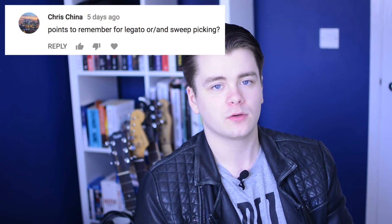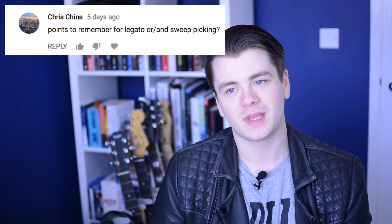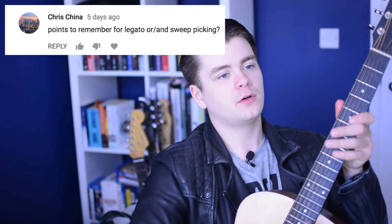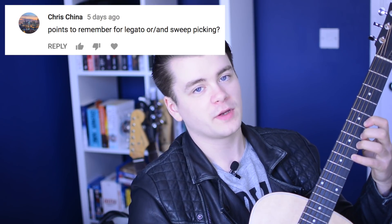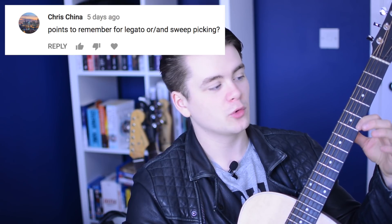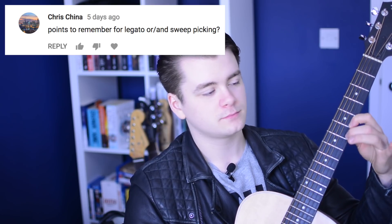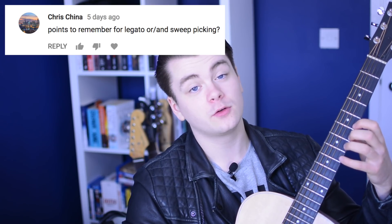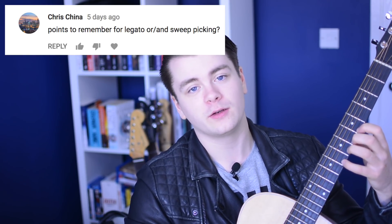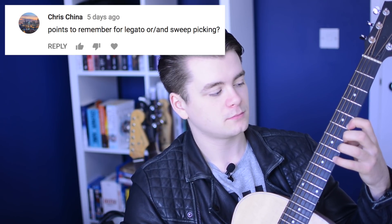Points to remember for legato — I'm not a sweep picker in any way so you're asking the wrong guy for that. But for legato, be mindful of when you release your finger from a fret not to have it move too far away from the fretboard. You want to have your fingers in close proximity to the strings at all times, so that when you need to fret a note, your finger is right there.